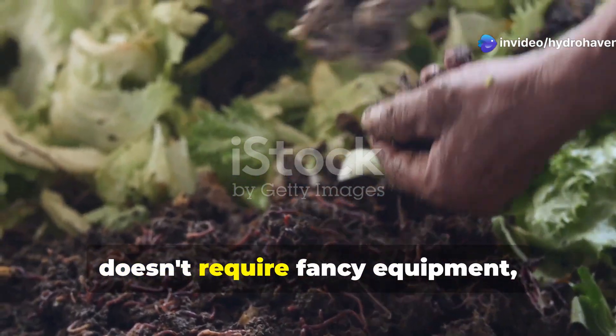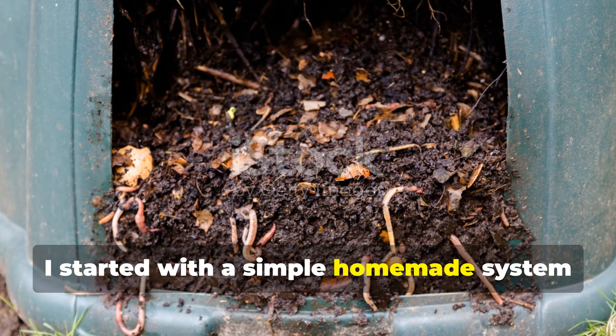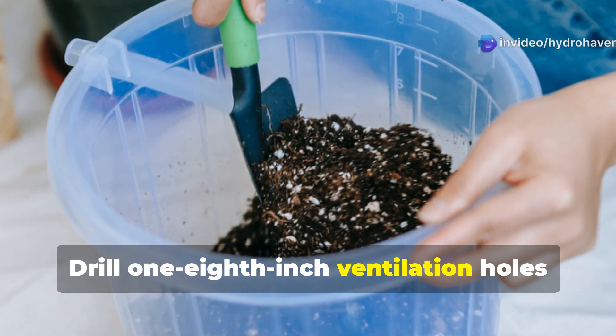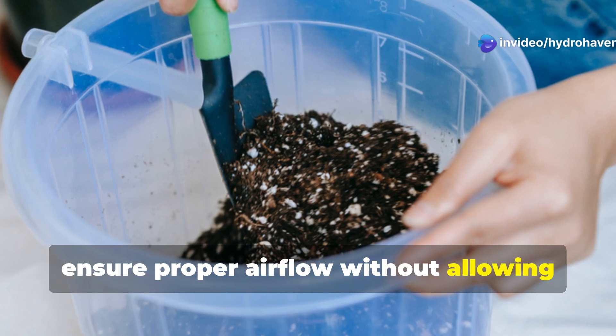Creating the perfect worm habitat doesn't require fancy equipment, though many commercial options exist. I started with a simple homemade system that served me well for years. Begin with a plastic tote, roughly 10 to 20 gallons, with a secure lid. Drill 1/8-inch ventilation holes around the upper sides and in the lid to ensure proper airflow without allowing pest entry.